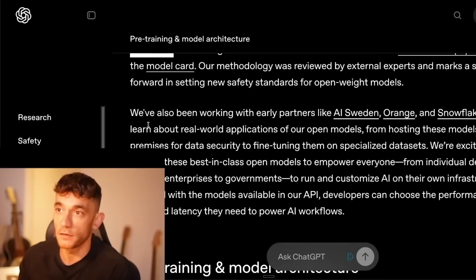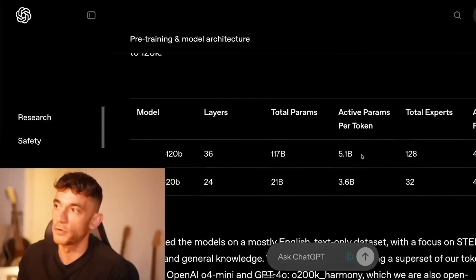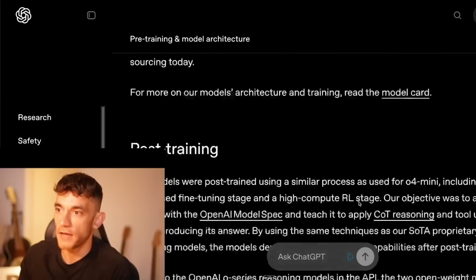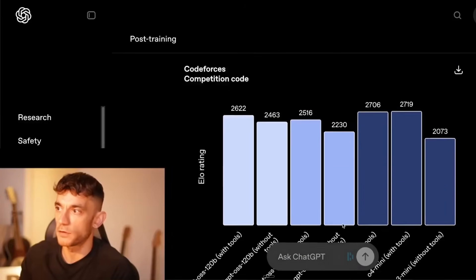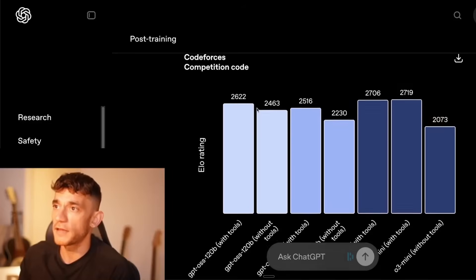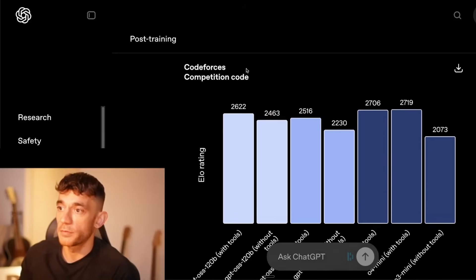It's also private, because you're not sending any data to anyone else. You've got two different models: 120b and 20b. The 120b takes a lot more power on your laptop. I'm on a MacBook M3 Pro, so we'll test it out and see how it performs, and check comparatively how it does versus other models for coding and competition.